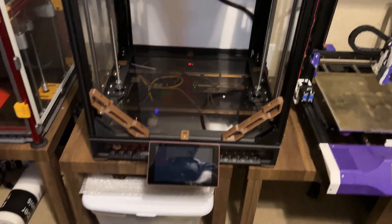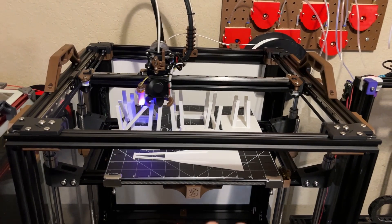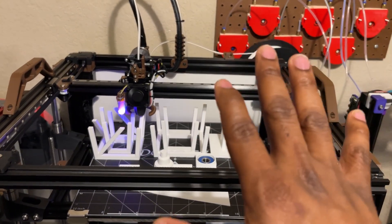As you can see, it's mounted on some wooden stuff and it's not shaking or vibrating like crazy, but I'm also not printing as fast as this thing can print.